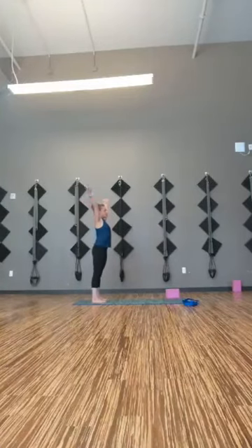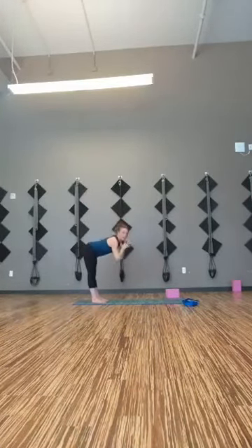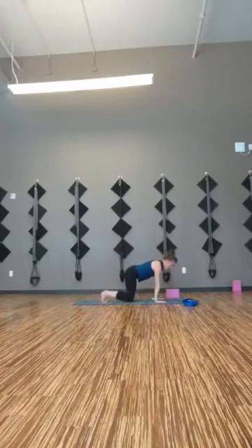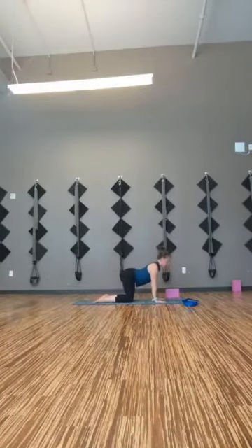Reach up, exhale, fold right back over the legs. Bend the knees, walk yourself up to tabletop. And this time cat-cow: untuck the toes, draw the belly down, lift the heart on the inhale. Exhale, draw the belly up, round the back, tuck the chin. One more time — inhale, cow. Exhale, cat. Come to neutral tabletop.